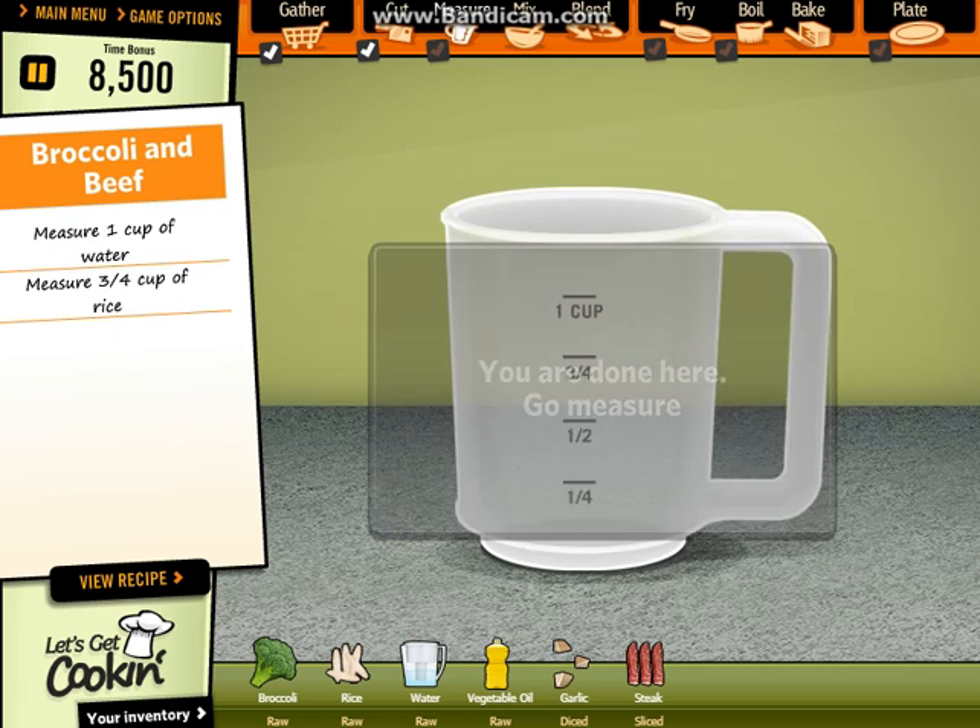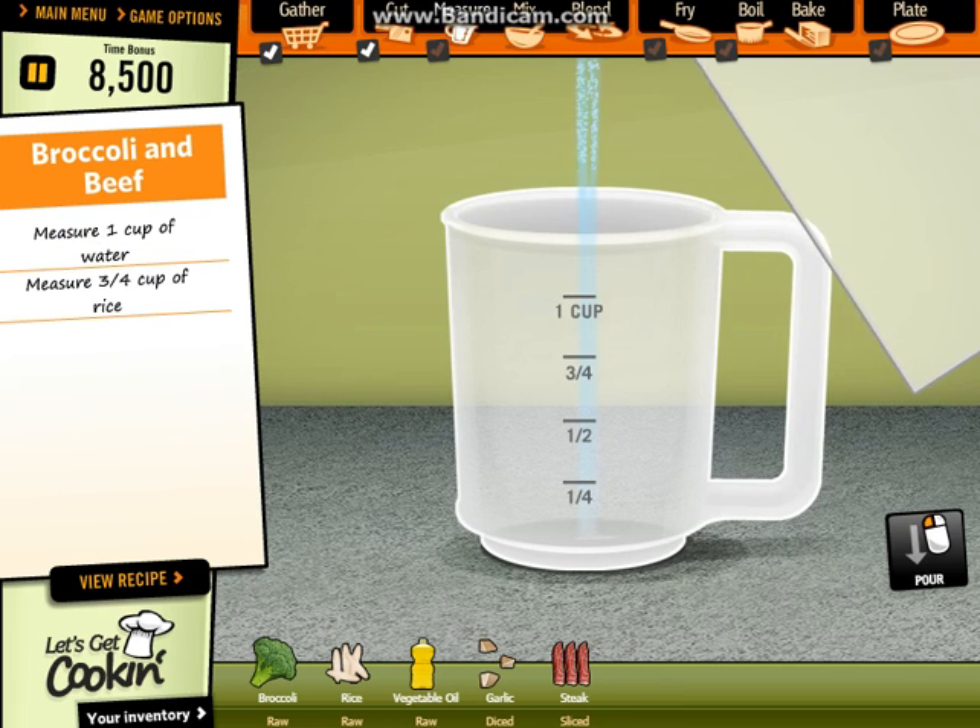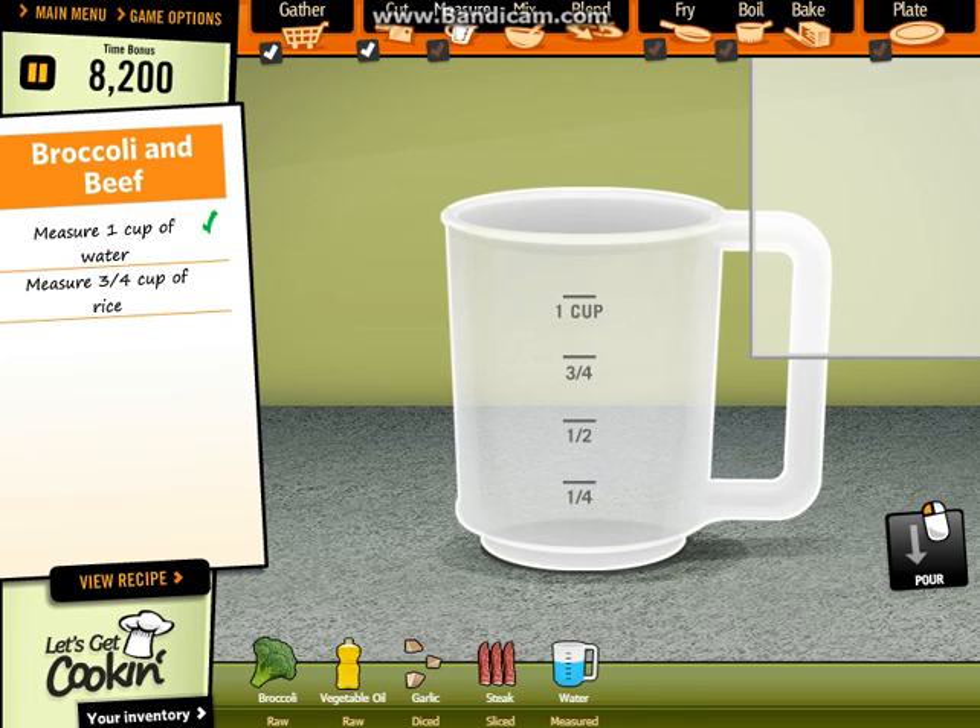Now let's dessert. Full cup water. Half cup rice.